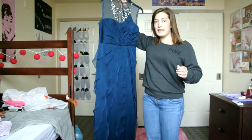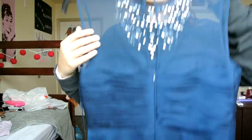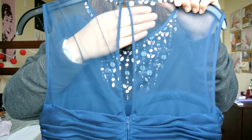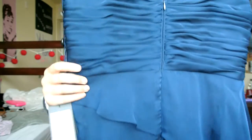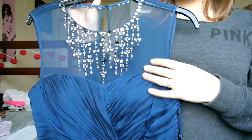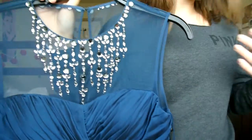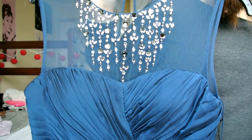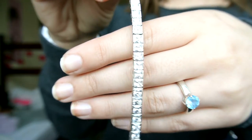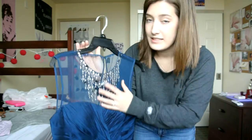I'll back up so you guys can see the whole dress. It's really pretty, I adore this dress, it is so nice. This is the back side of it — again it's sheer. It's really nice material, and I just absolutely adore this dress. I absolutely love the top of it, it's so pretty. I love the beading, and for jewelry, I have this bracelet that I might wear with it.